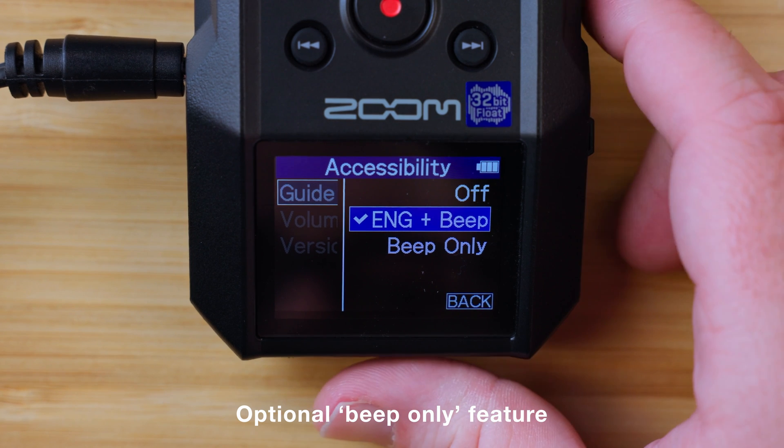In the guide voice menu, there is also a beep only option if you'd like to get audible feedback from your controls without the voice readout. You can select between English and beep, or beep only.